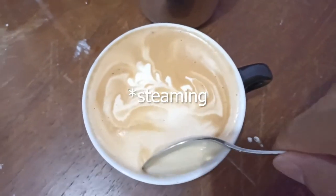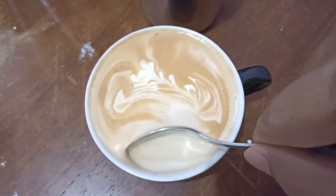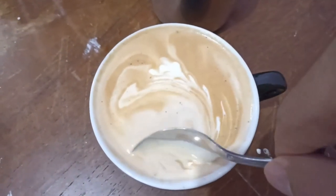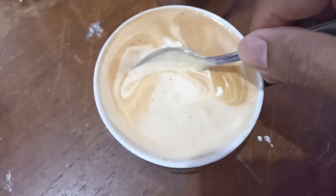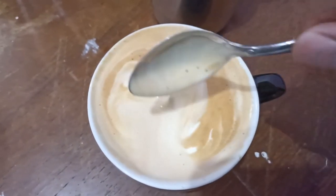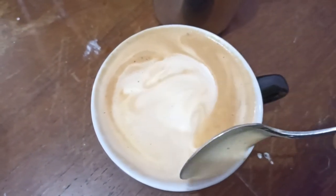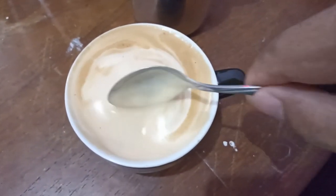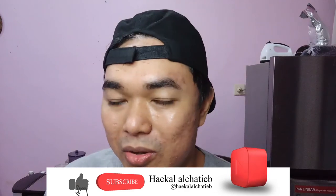For me the steam in this machine is harder than my previous machine. Texture is okay, foam is okay, but for me it looks like it needs a bit more stretch — this is under-stretched. I need to train more with this machine. Hope you guys like my video, so please subscribe and hit the like button for the YouTube algorithm. See you guys in the next one, have a great day!